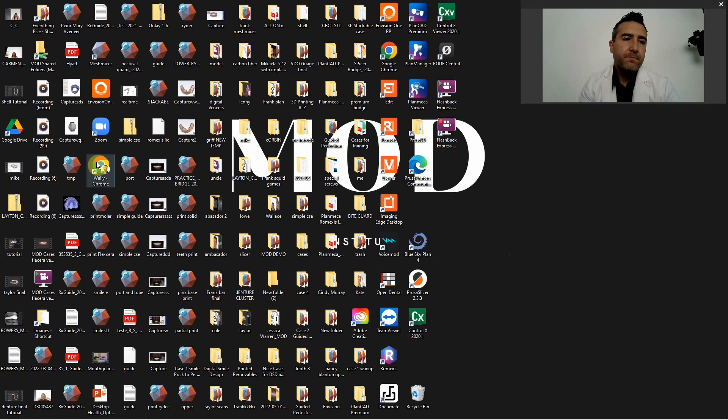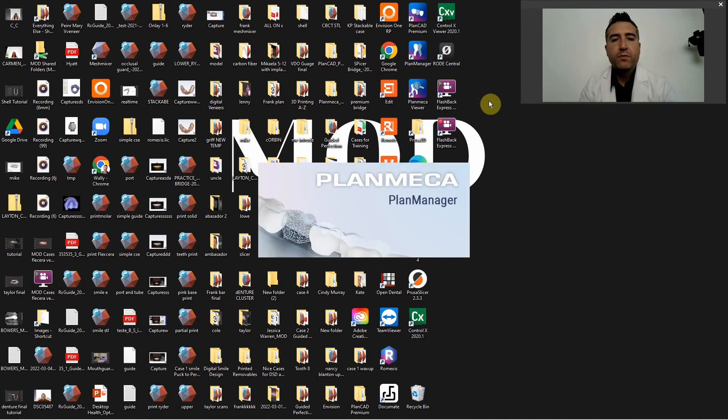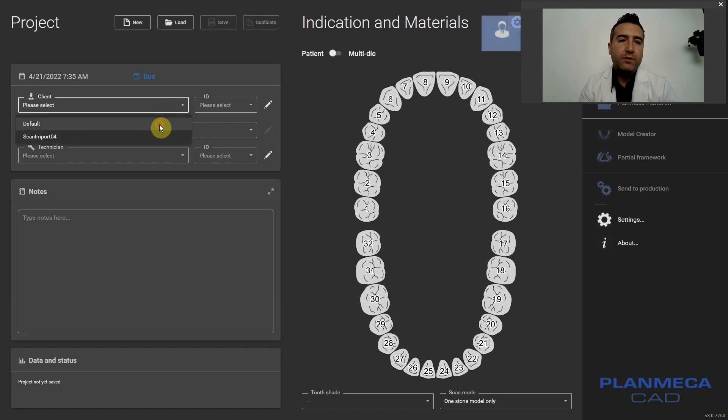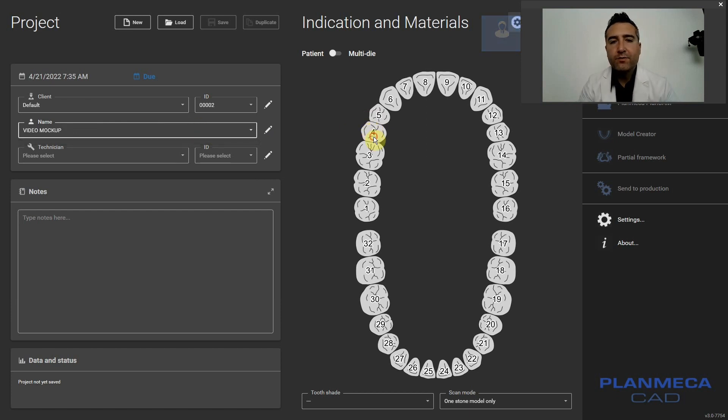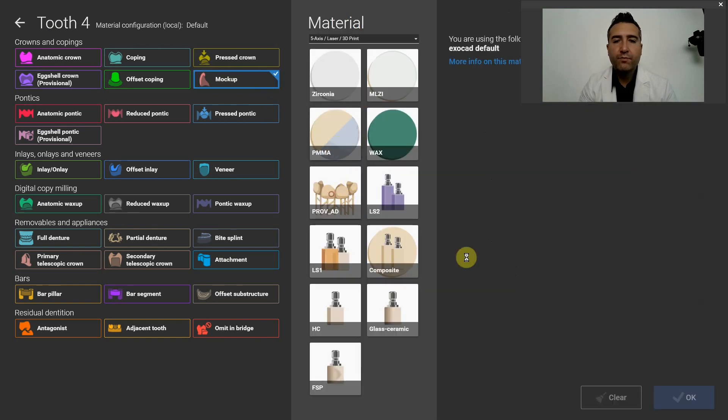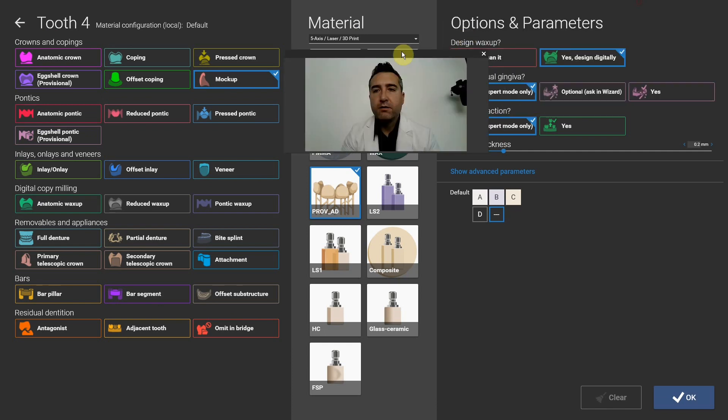So let's go through this — it's a really easy thing to do and I'm going to go through it quickly because I'm pressed on time today. The first thing you're going to want to do is open up your ExoCAD — in my case PlanCAD Premium, which is PlanMeka Optimize ExoCAD. We're going to set the case up. They actually have a module called Mockup, and it's specifically designed exactly for this. I usually do default. I'll call this 'video Mockup.' Typically I do premolar to premolar, depending on the case. So let's go ahead and pick Mockup. We'll 3D print this.